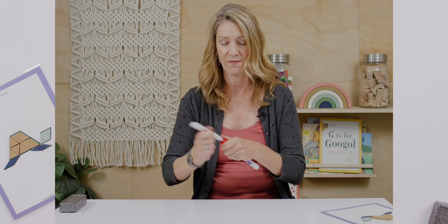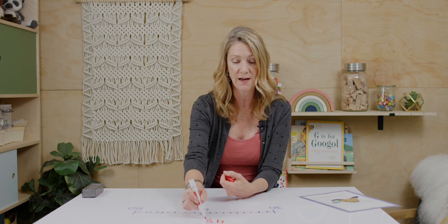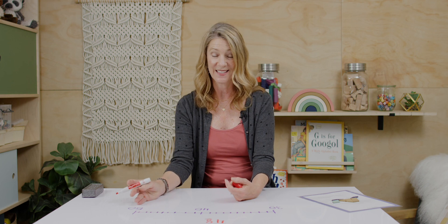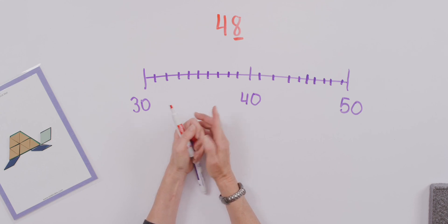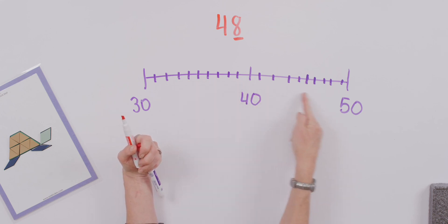All right, let's work with some number lines. Let's go back to the number we worked with at the start — 48. I really like working with number lines when it comes to rounding numbers because it really helps us think about our purpose. When we look at the digit before the number we're rounding to, it helps us ask whether our number is closer to this number or to that number. On my number line, where would we put the number 48? When we have a number line, we want to think about what the little hash marks mean — we've got 1 through 10, and that pattern repeats on both sides.